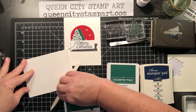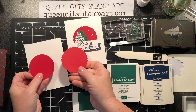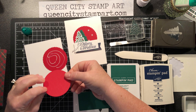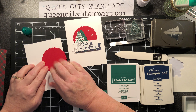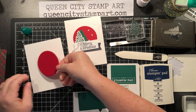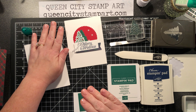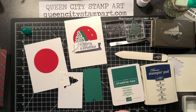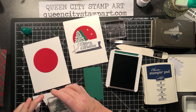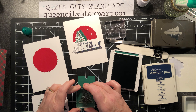First I scored my card base, and I'm going to use my bone folder to get a nice crisp fold. We're using Whisper White card stock today. Then I'm going to layer these two real red circles together and get those down on my card as the panel that we're going to build on — centering it toward the top. Then we're going to stamp the tree in Shaded Spruce twice: once on the white and once on the green.